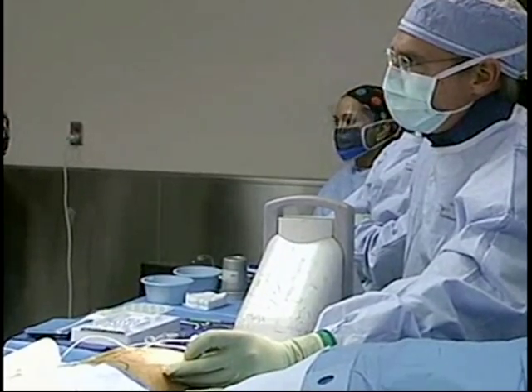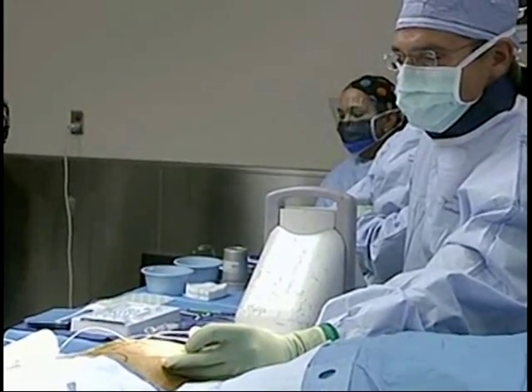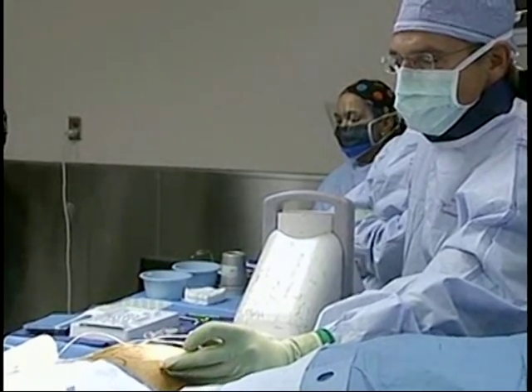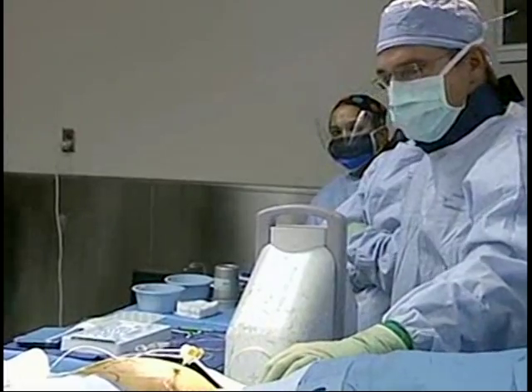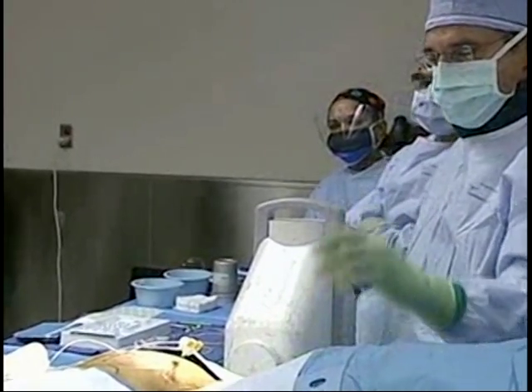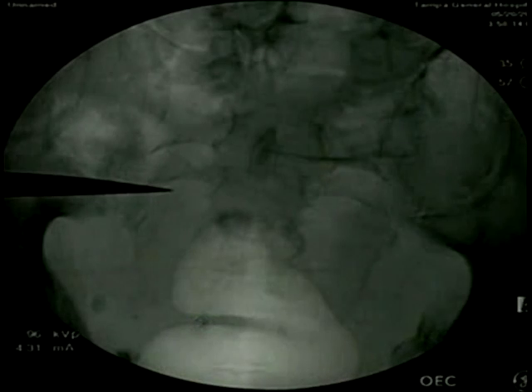What I'm trying to do is place this on the patient's right side. I'm going to take a moment here and change my fluoroscopy image. We're going to go to an AP view to make sure that in terms of my positioning — as far as medial or lateral — I'm where I want to be.